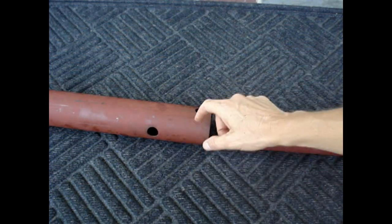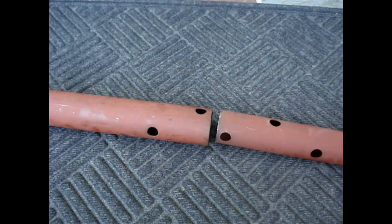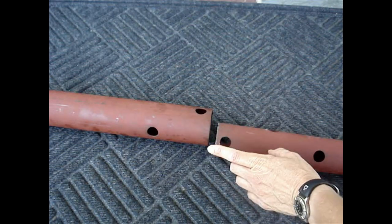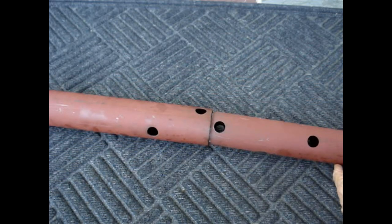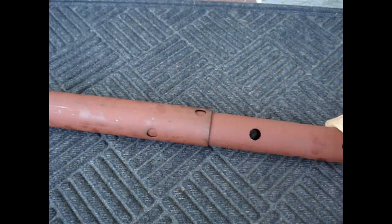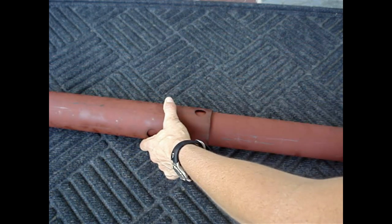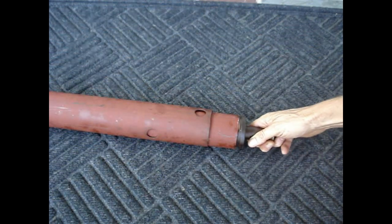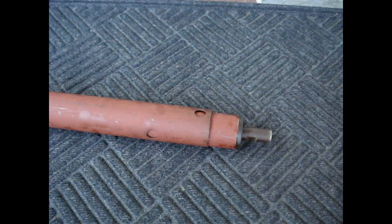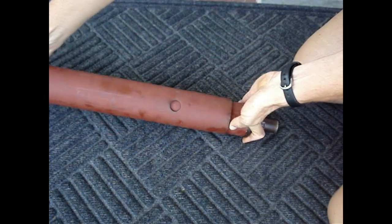The larger diameter post's holes should be on this end. If this end is larger, flip the post around and install the whole end of the smaller diameter post into the larger diameter post. Then install the adjusting screw into the smaller diameter post.